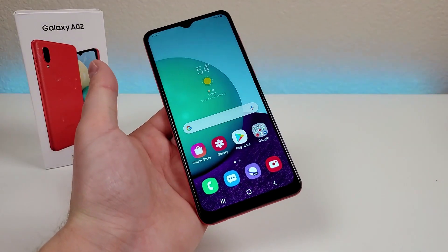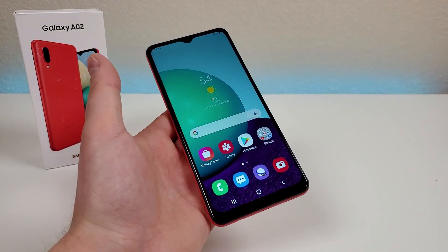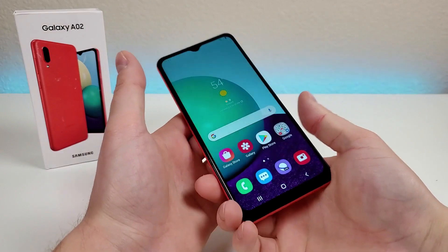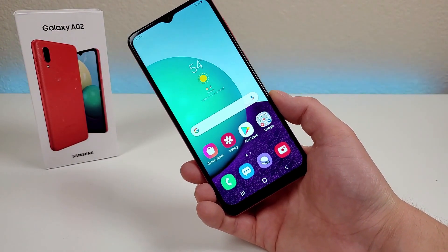But this is my hands-on and first impressions video with the new Samsung Galaxy A02. I'm definitely curious to know what you think about this phone and what other content you'd like to see us do here on the channel about it. This is Kevin here — make sure to sub to the channel, like the video, and I will see you in the next one.